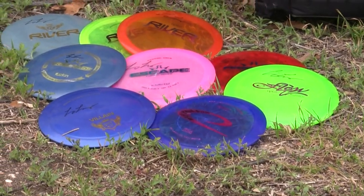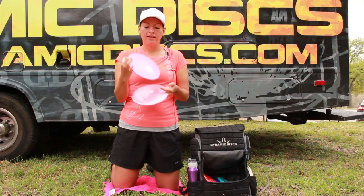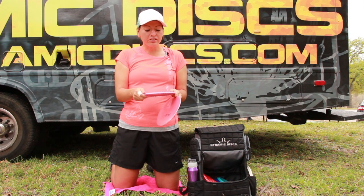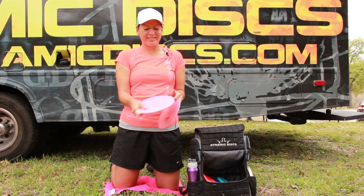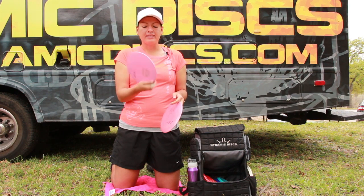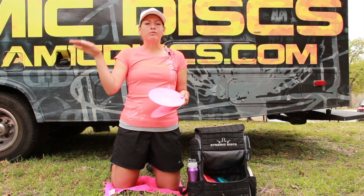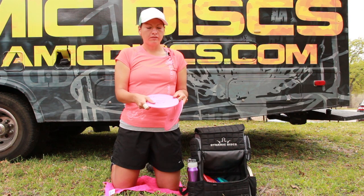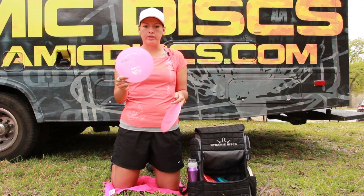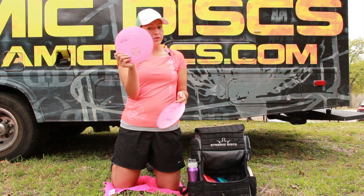Also for really overstable, I love the Trident in the gold plastic. The rim feels the most comfortable in my hand and I wish more discs felt this good. It's not a disc that I can get to go really far, but it's really good for situations where I need a disc to turn early — for skip shots, in the woods if I need to get around trees or navigate whatever's in my way. Definitely recommend the Trident for that.